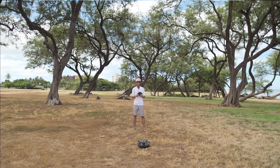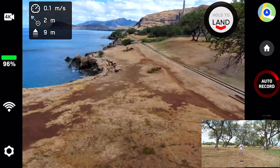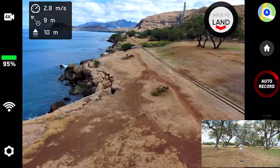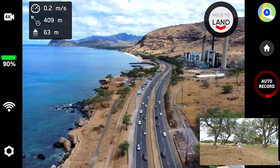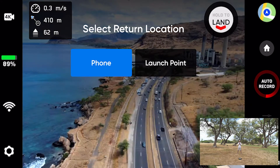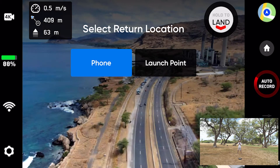Okay, I'm about to take off. I'm gonna go up to about eight meters, and now I'm just gonna fly straight while going up at the same time. So I have 400 meters travel distance, and what I'm gonna do now is initiate return to home. When you try to initiate return to home, it's gonna give you two options — first, to return to home to where your phone is, or to where your launch point is. I'm gonna choose launch point, because hopefully that will bring the drone back to exactly where it took off.